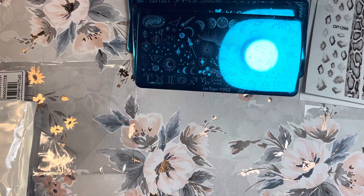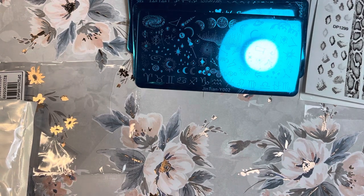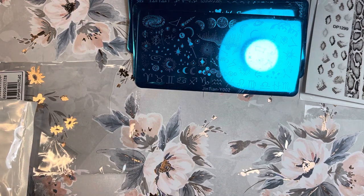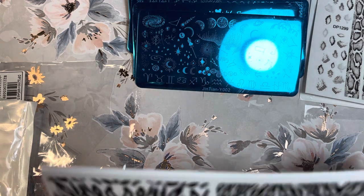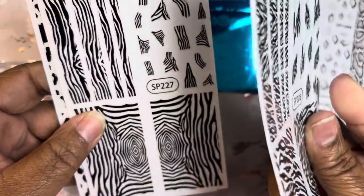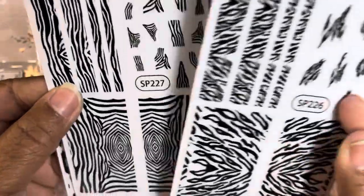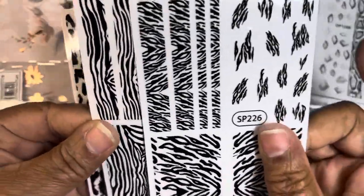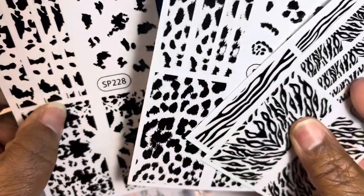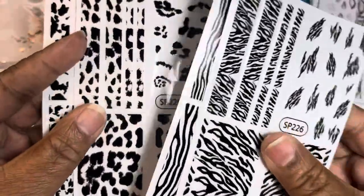And then some more stickers — these are like animal print, maybe zebra print. I don't think I have anything like this so I picked these up. Very cute, very spicy! I might use some of these if I'm doing a Valentine's Day series — these are sexy animal print nail stickers and they come in four sheets, all different designs. Very nice.